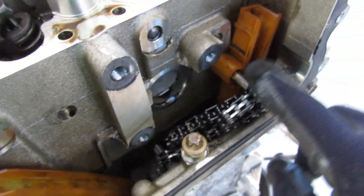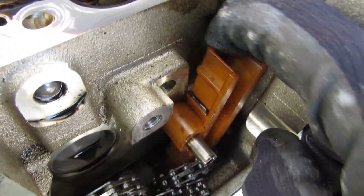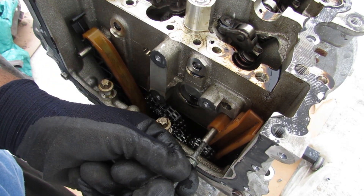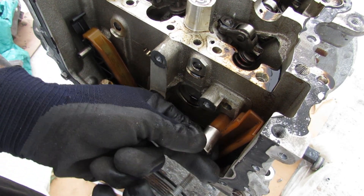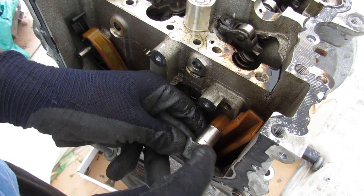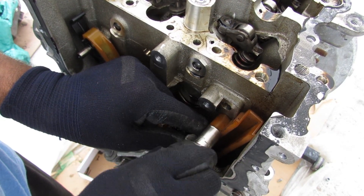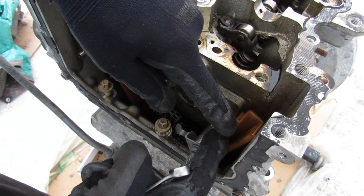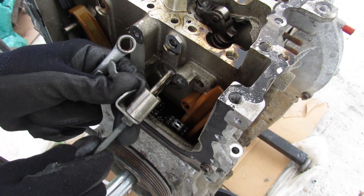I need to extract these two studs somehow — they don't even have any head on them, so you'd have to use a vise grip or cut them off. After some research, I found the trick: get a bolt with the same threads as what's inside, then get a 12mm socket and a washer or bracket. Thread that in, tighten down the nut, and as you continue tightening it pushes against the timing chain slide to extract the stud. And the stud has been extracted.